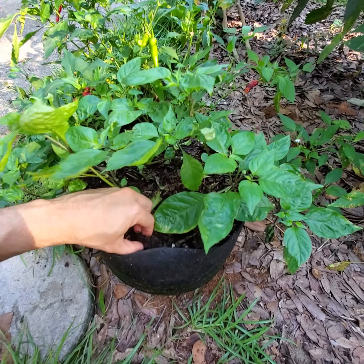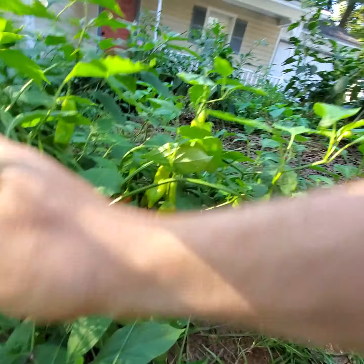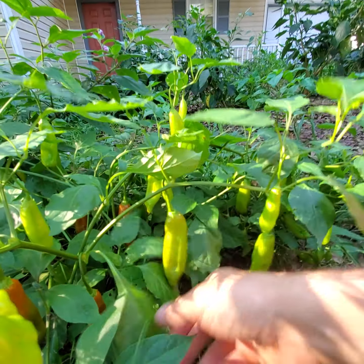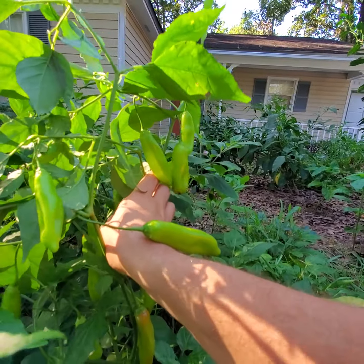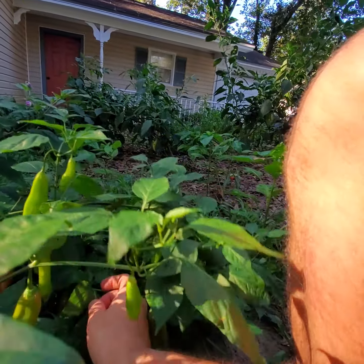Maybe one more thing — this is Cat 455, which is a sweet cotton type with no heat at all. It's just a delight to crunch down on. The flavor is fantastic — it's got that rich red cotton flavor without any of the weird cotton flavors that I don't like.